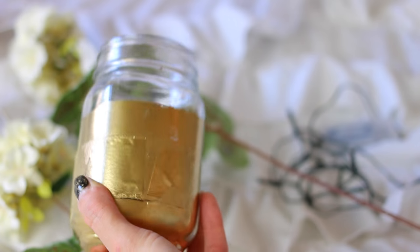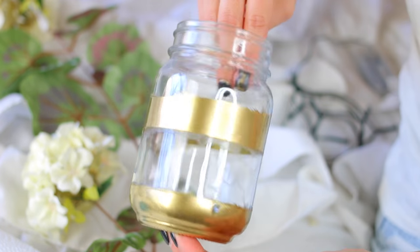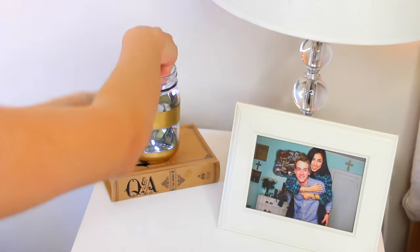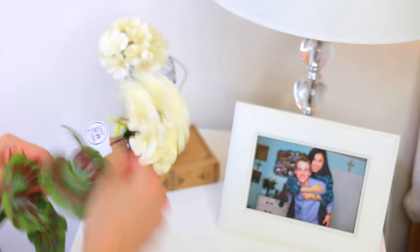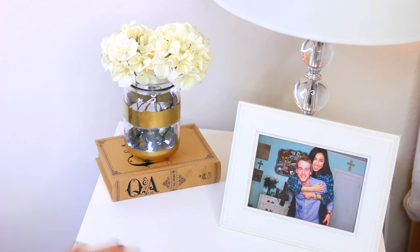I let it dry for about 30 minutes, though I think I should have waited a little longer because some of the tape got crooked and it didn't turn out exactly how I wanted. But it's still cute. Then I stuck some fairy lights in the jar from Hobby Lobby, and I also got some flowers from Hobby Lobby — these were 50% off. I'm bad at keeping real flowers alive so fake flowers are the way to go. After sticking them in the jar, that's it — super simple and adorable.